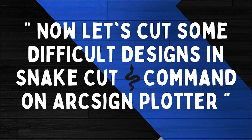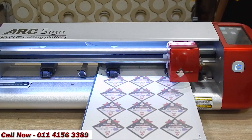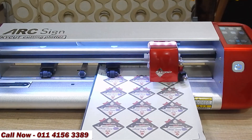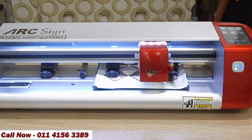Now let's cut some difficult designs with the snake cut command on ArcSign Cutting Plotter. Call now to know more about this multi-purpose cutting machine.